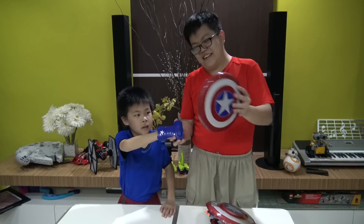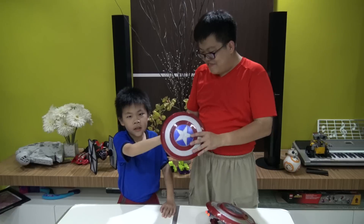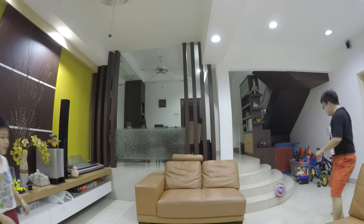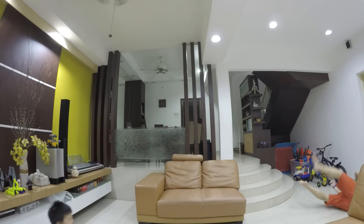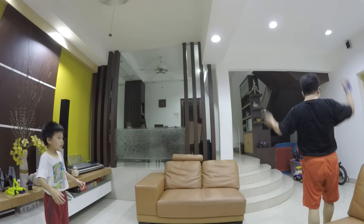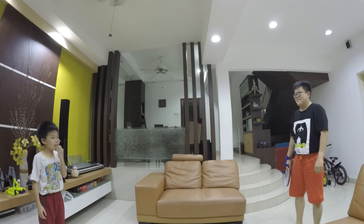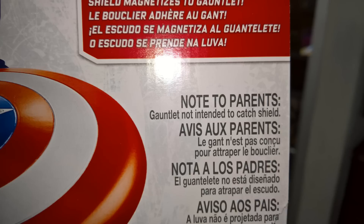You can stick the shield on the gauntlet magnetically like magic. So the first thing we did was we tried to catch the disc with the gauntlet - basically a frisbee. Why isn't this working? It says on the box the gauntlet is not meant to actually catch your shield. Did it say so in the box? Yes. When did you manage to read it on the box? I thought you threw it away the moment we opened it. I picked it up from the trash.